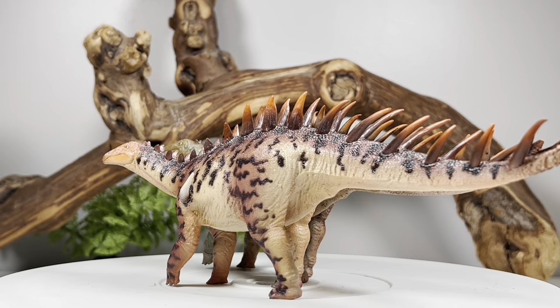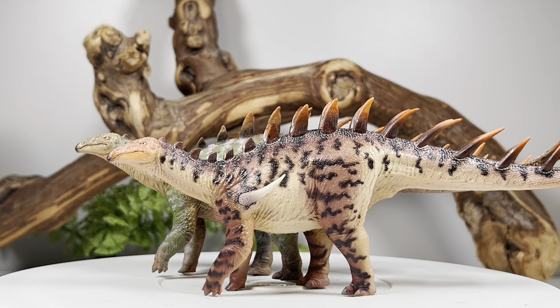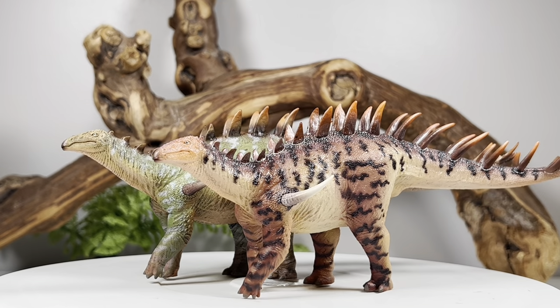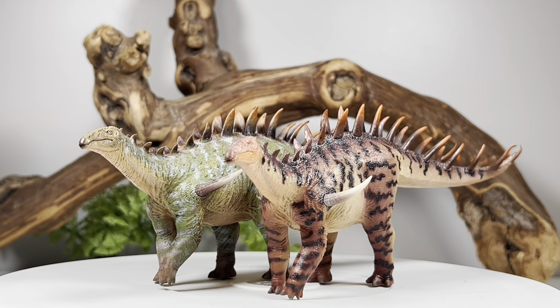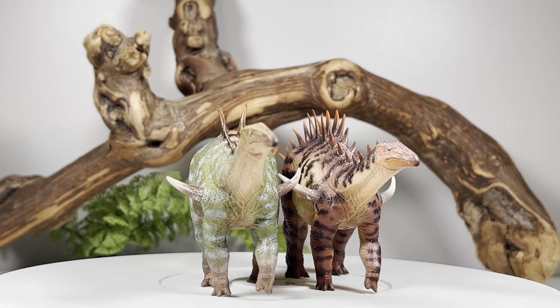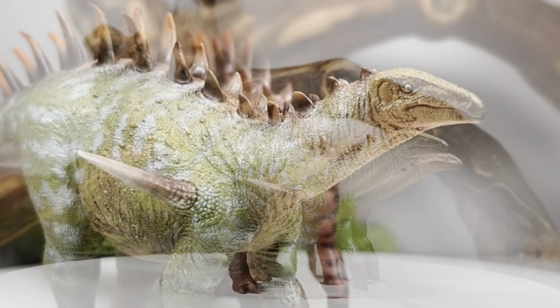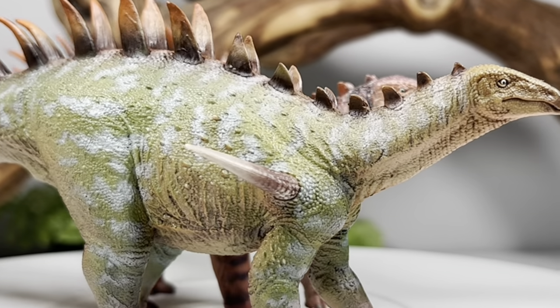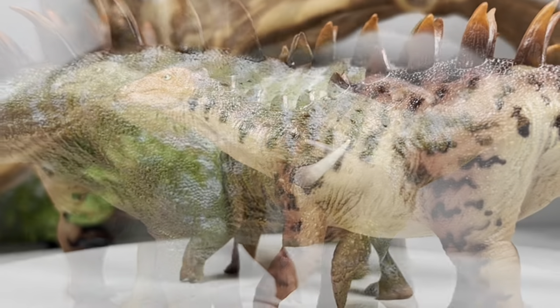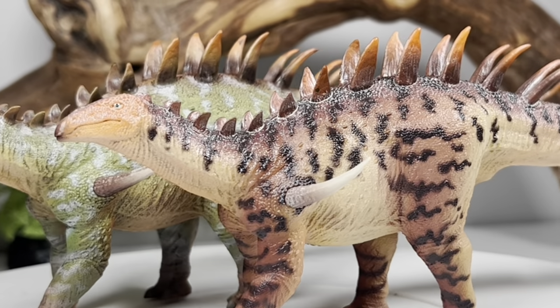Here are both figures out of the packaging, and oh my — daddy likes. These are absolutely phenomenal. Pretty much a night and day difference between their previous release, the Huarosaurus, which I felt were a little flat on the details and paint apps. But these Dacentrurus are absolutely breathtaking. The paint apps are top-notch, the sculpting detail is phenomenal, and that's what we've come to expect from Holland Good. They have just been rapid-fire with their releases.